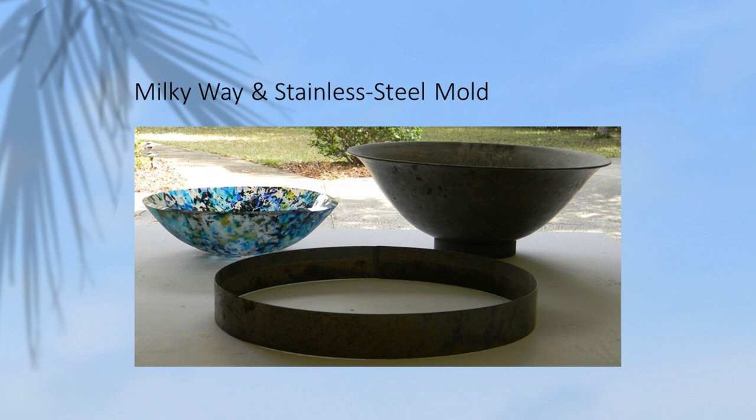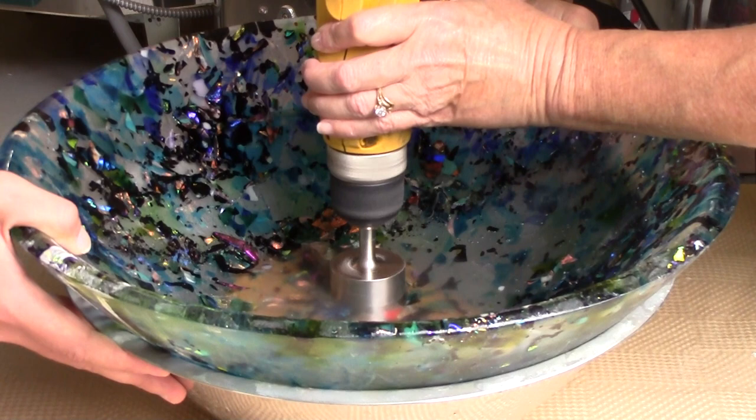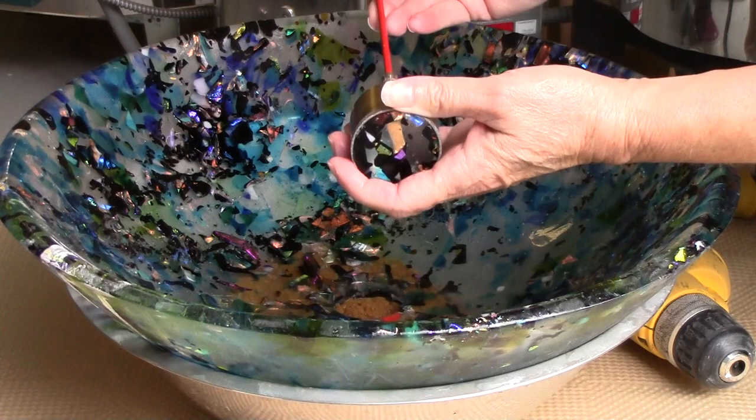I love this picture because it shows the scale of the sink in comparison to the mold and the stainless steel ring that we used to create it. You'll see how easy it is to drill the drain hole in the sink. I also share my sources for this drill bit.